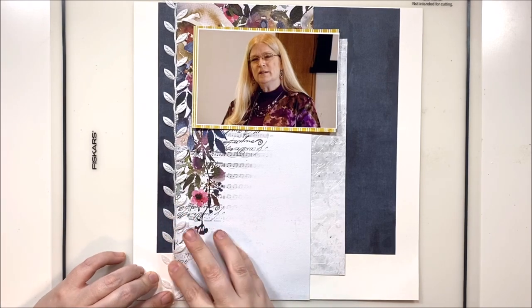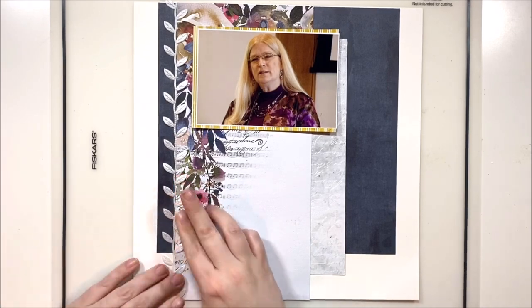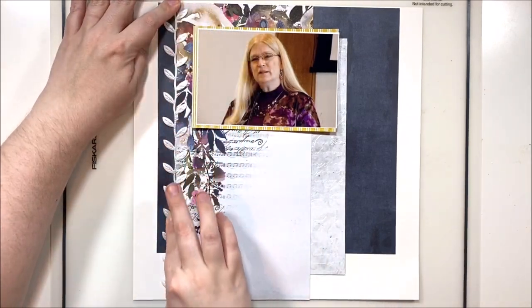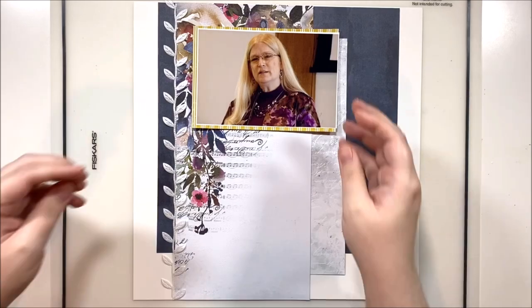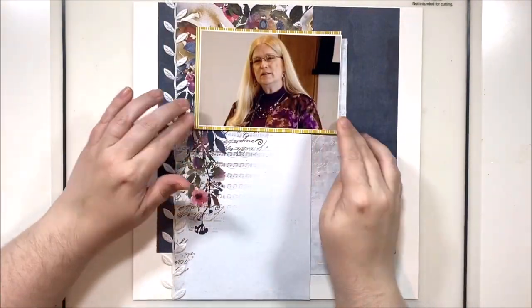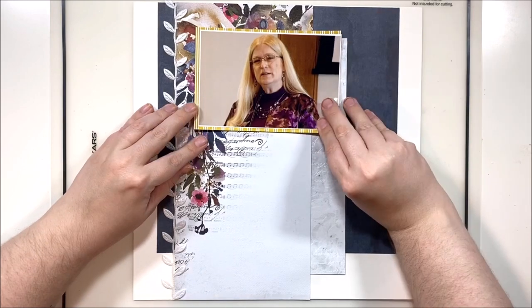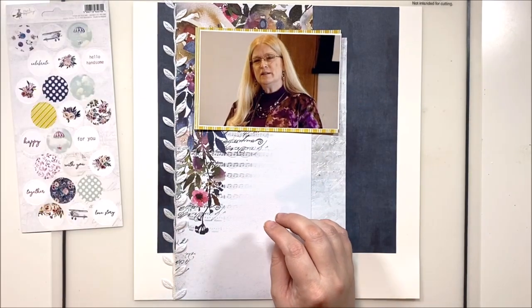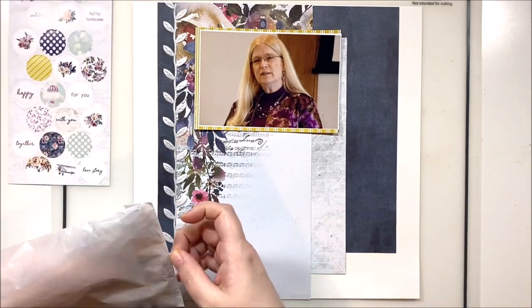I thought this little vine here would be fabulous to really add a bit of texture and layering. I have put a piece of eighth-inch tape down and then some glue to keep that vine in place while the glue dries, and that usually works pretty well for me. I'm going to go ahead and bring out some of my embellishments — I didn't really know what area I was going to embellish yet, so we'll just give it a go.